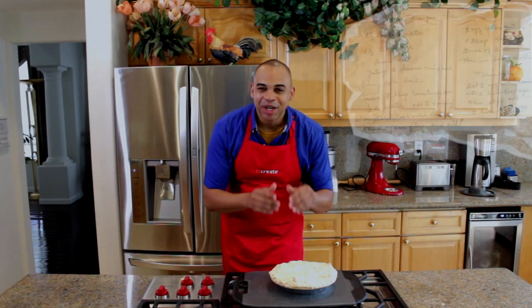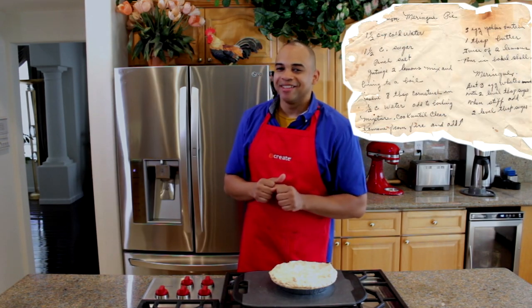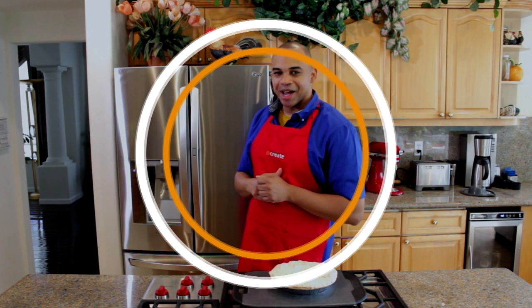And there you have it — grandma's lemon meringue pie. Thanks for watching, and I'll see you in my kitchen next time.